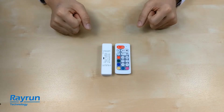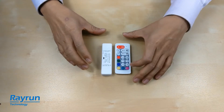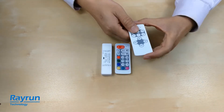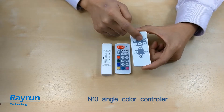Besides the RGBW model, we also have other models with different remote controllers. For the single color, we have a single color controller remote. You can use it to dim with minus/plus brightness controls.